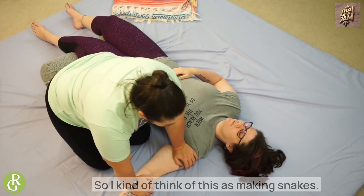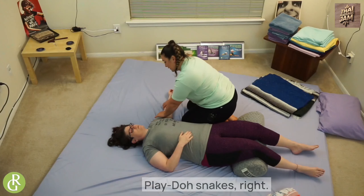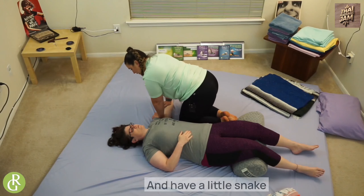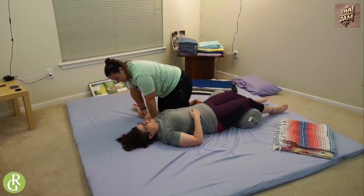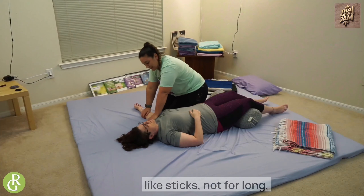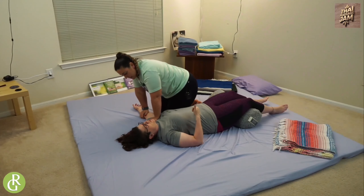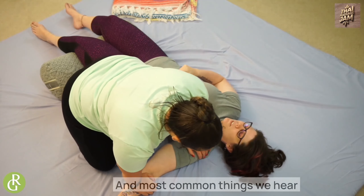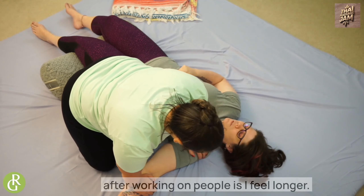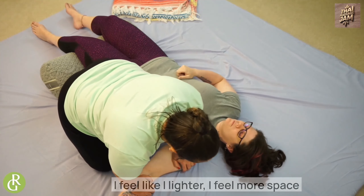I kind of think of this as making snakes — I like to think about making Play-Doh snakes. You'll have a little snake arm by the end of this. My arms are like sticks. Not for long! One of the best things and most common things we hear after working on people is: 'I feel longer, I feel lighter, I feel more space.'